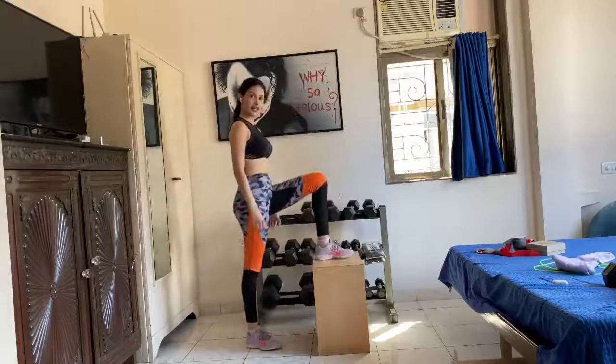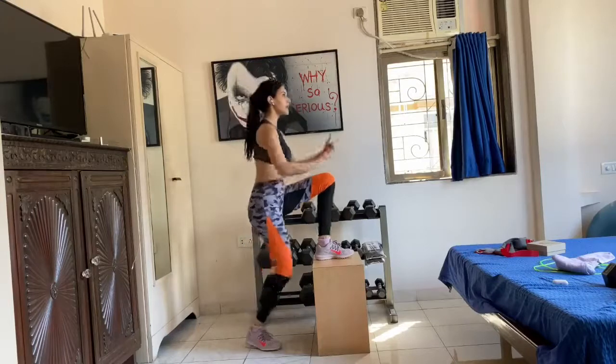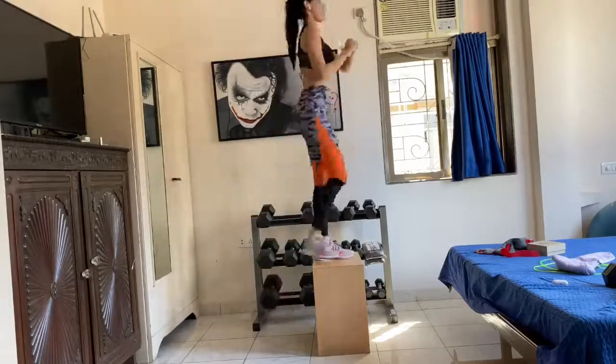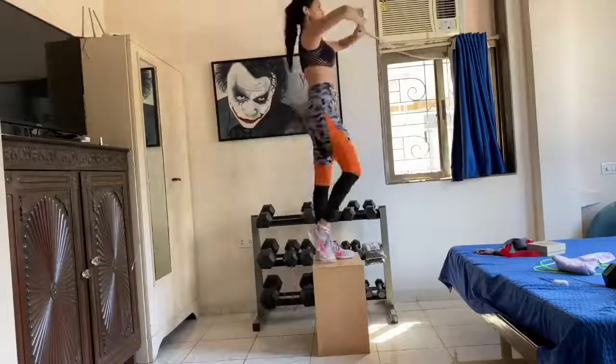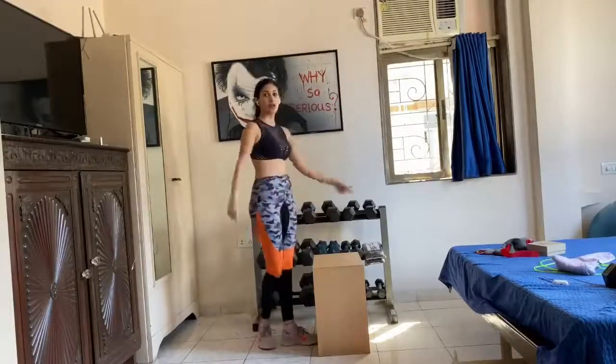Okay guys, next leg firmly planted. Again, lift up and balance. We're going to do 3 sets of this — so that's one, 2 more sets to go. Come on.